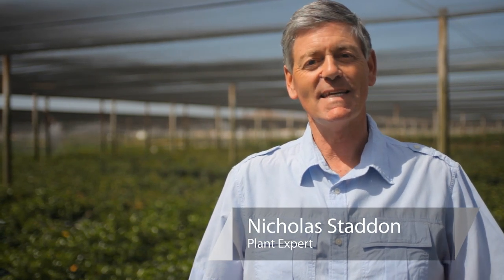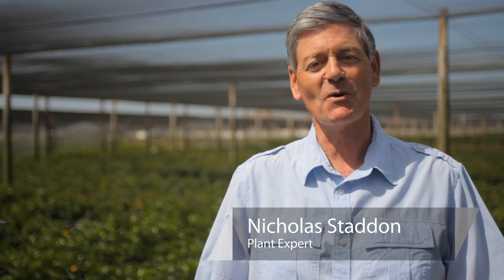The most memorable of all fragrances, it's gardenias. This is Nicholas Stadden with Monrovia Nursery. Today we're going to talk about how to prune potted gardenias indoors and out.